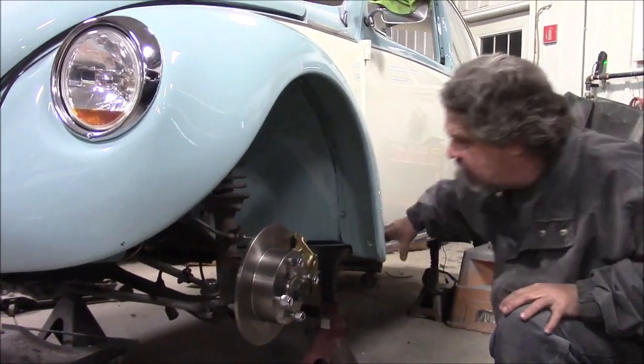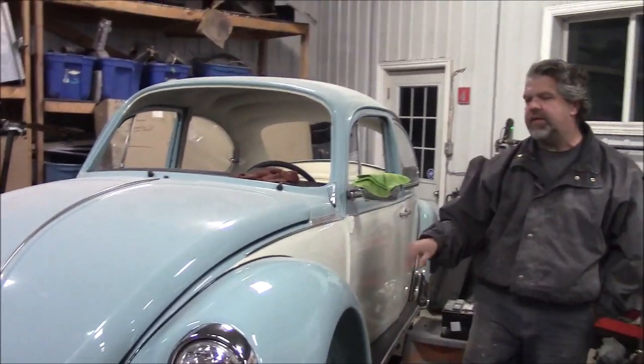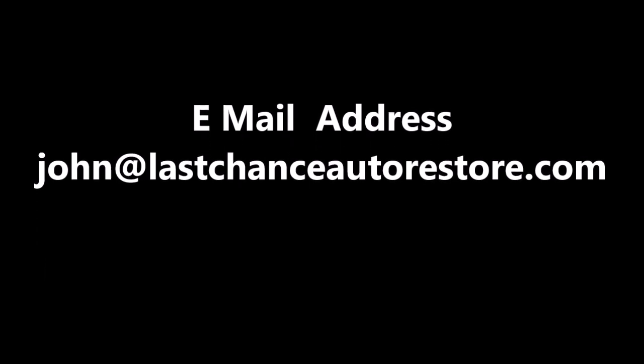Lots of progress on this car. This is the 74 Super Beetle, the blue and white one. Thank you for watching. I'm John from LastChanceAutoRestore.com. Thank you.